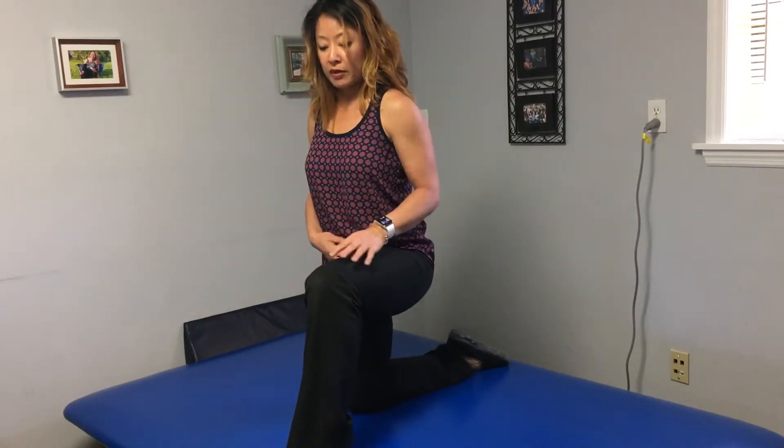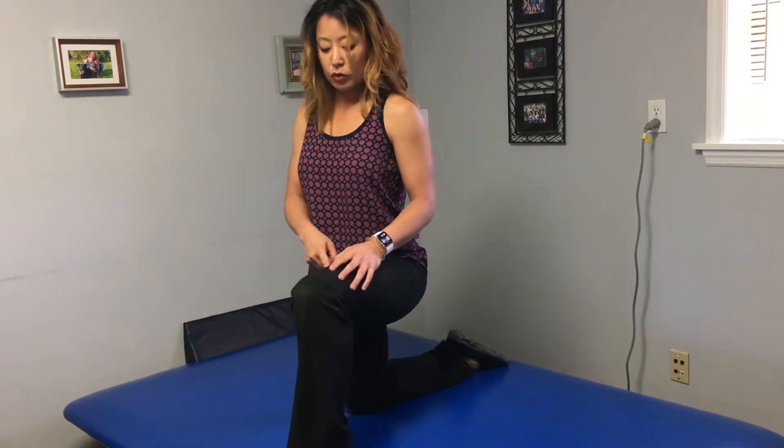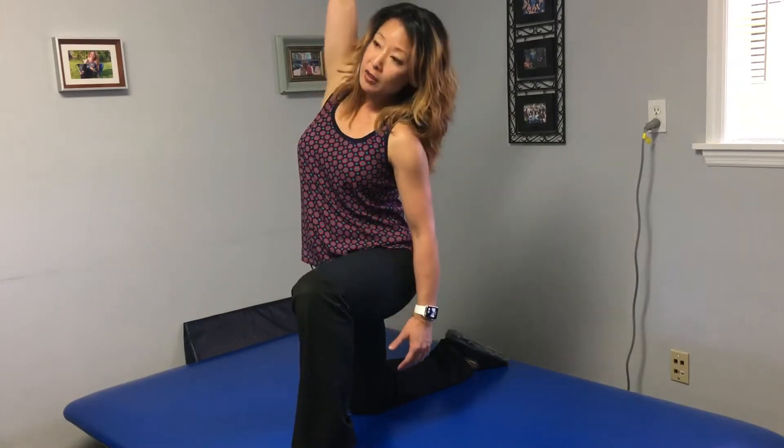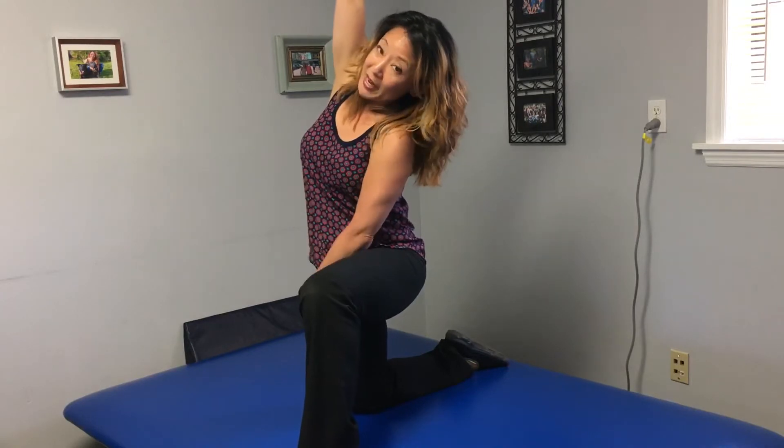So I'm going to hold my posterior pelvic tilt and then when I go to bend in the front knee, I should only be able to go so far because I'm holding the tilt. Once you're in that position, you're going to raise the arm of the side of the leg that's down and lean to the side, and you should feel the stretch all the way down.